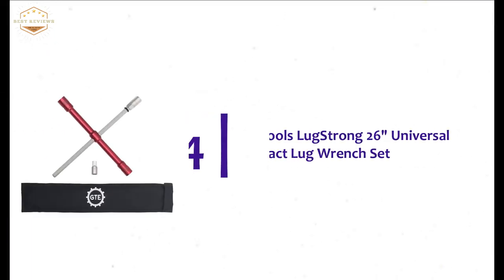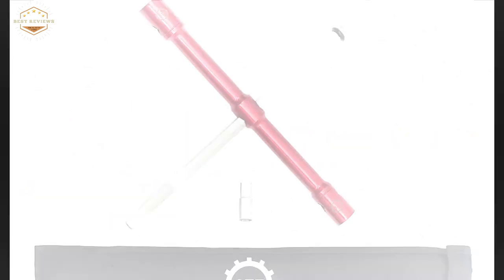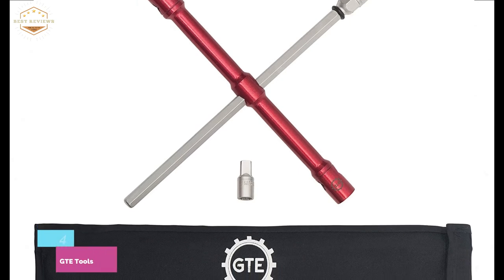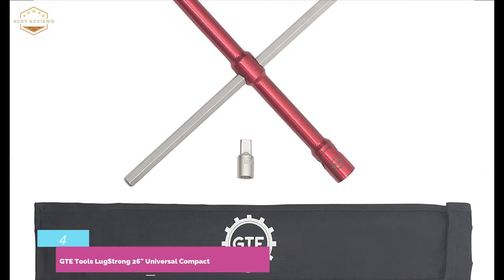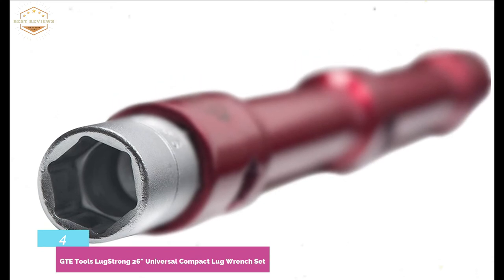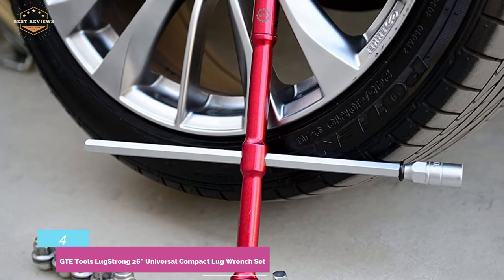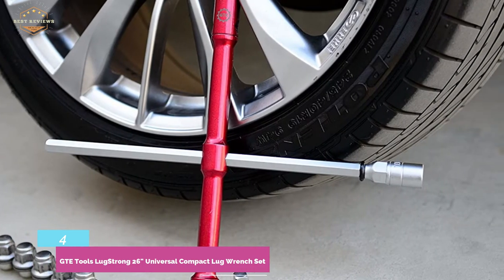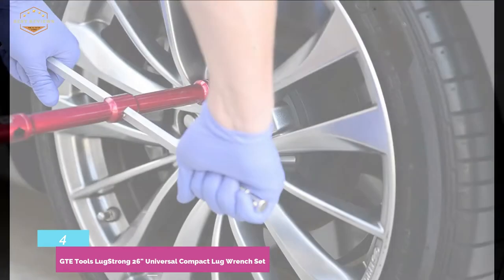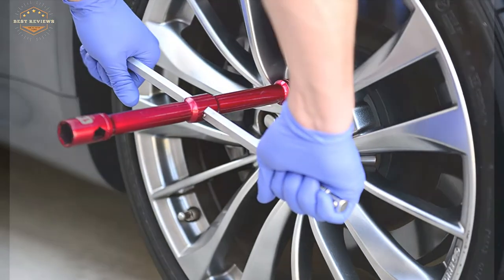Moving to number four, the GTE Tools Lug Strong 26-inch Universal Compact Lug Wrench Set. It is an efficient lug wrench for one-half drive, with a universal bit included that accommodates all of your special sockets. The center mounting position allows rapid lug nut removal to save time. With the included storage pouch, you can store everything for compact storage. It provides 200% more torque compared to a normal lug wrench when in power mode configuration.